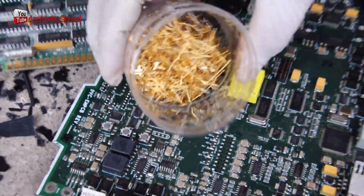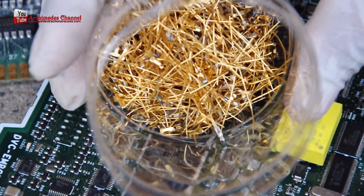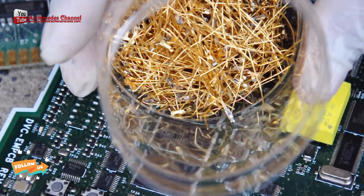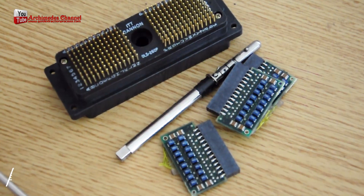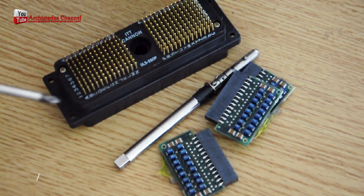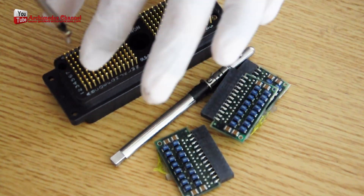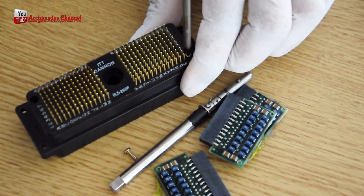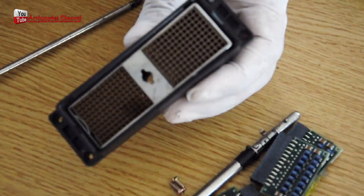Gold is commonly used as a thin layer on the surface of circuit boards to connect different components. It is also used on CPUs — central processing units — for the same reason. Gold connectors are also used to connect memory chips to the motherboard.